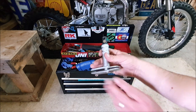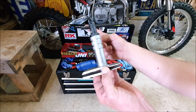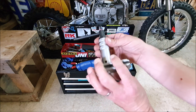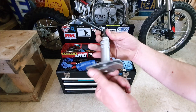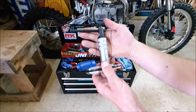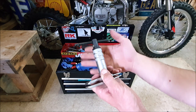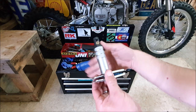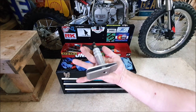Number seven, we've got the brake pad spreader. I love this gadget. It saves me sticking a screwdriver into the caliper and damaging my brake pads or pistons. It takes the risk out of damaging your brake system entirely. I find it so handy — definitely recommend it. It's less than £10.